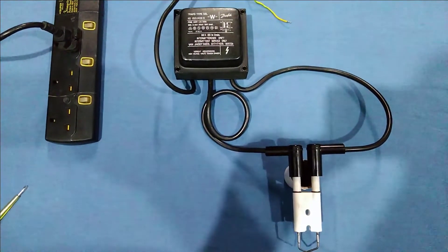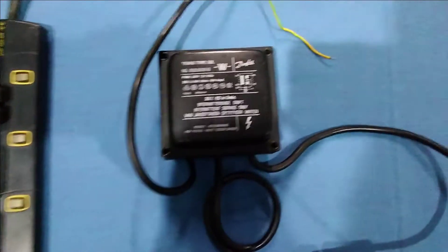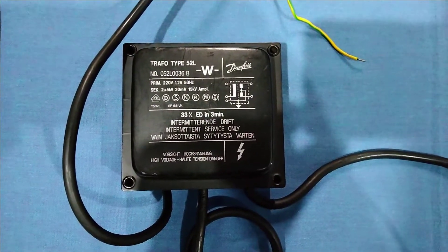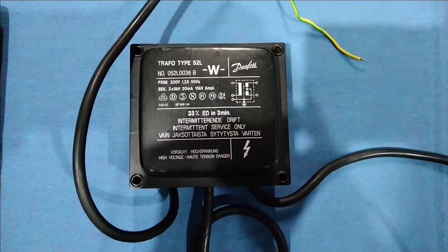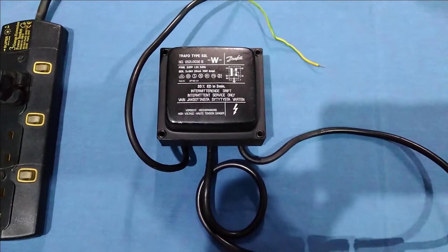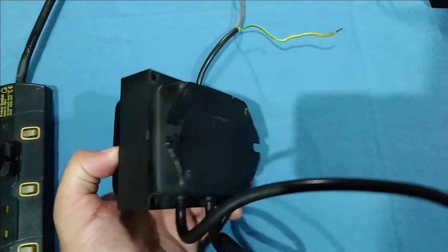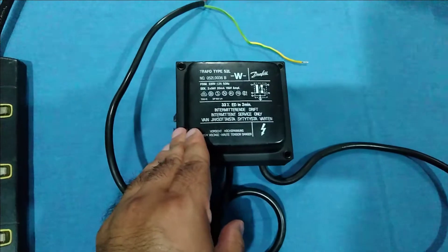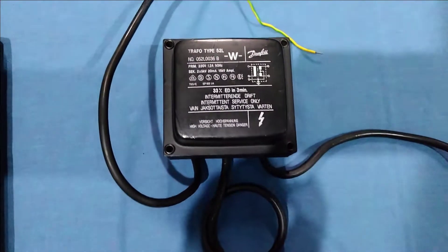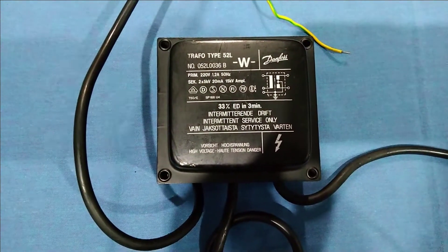In this video we are going to show you the working of this Danfoss Trifotronic ignition transformer. It is a Trifotronic 52L ignition transformer and its manufacturer code number is 052L0036P. It's a metal body ignition transformer and it is quite heavy — its weight is almost 2.165 kg. You can see its back side here as well. Its primary voltage is 220 volts 50Hz.